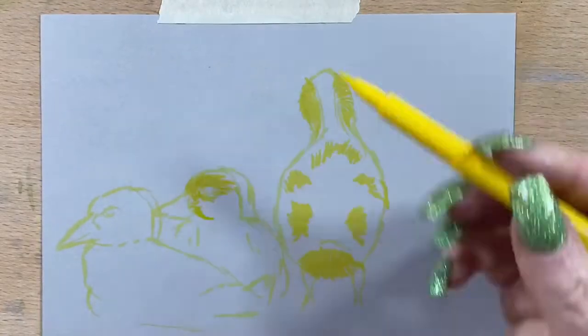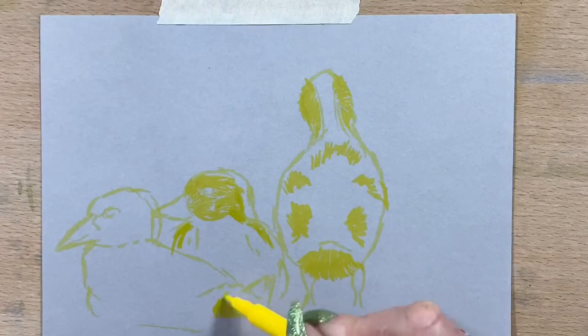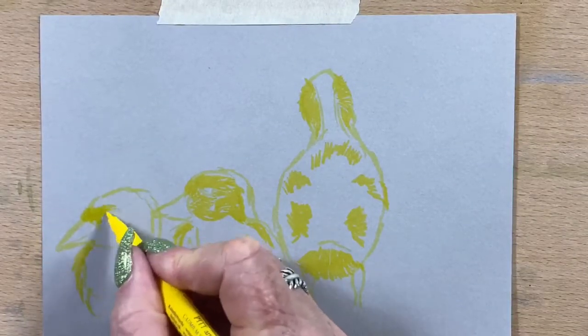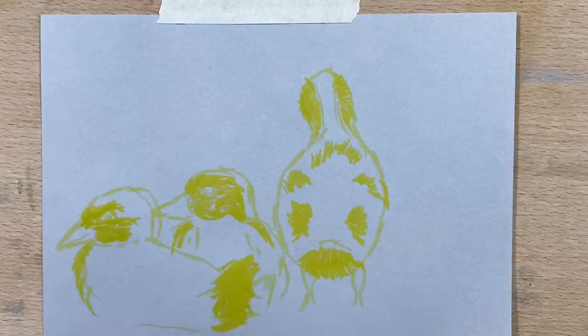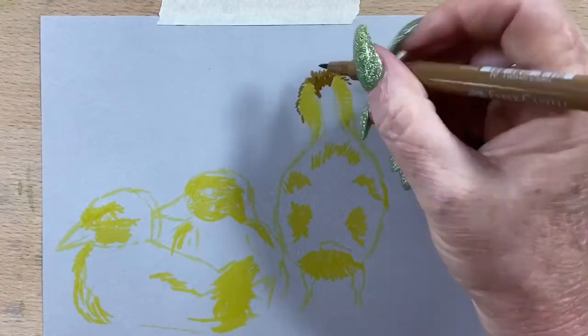I had a couple of days off, so today I'm back and I'm doing a Pip-Pen picture of three little ducklings. I found this picture on Unsplash and I thought it was incredibly cute. So I'm just going in now with a yellow undercoat, just doing the base colours.